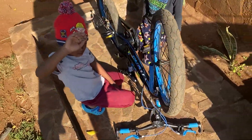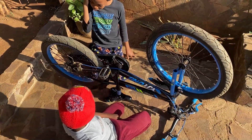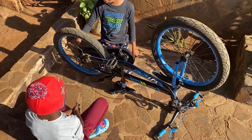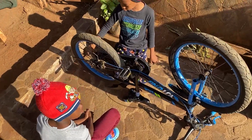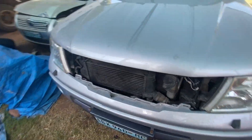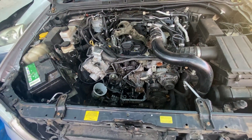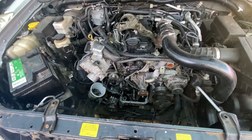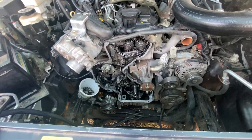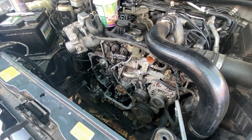Ladies and gentlemen, how's it going? Frank here with another DIY. Today we will continue working on this 2007 Toyota Navarra where we are installing the conversion kit for the timing chain. So stay tuned.